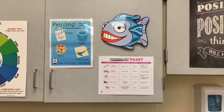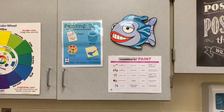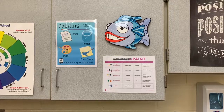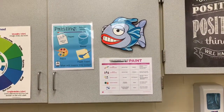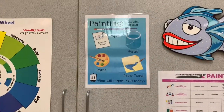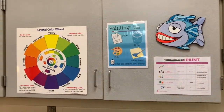All right, guys. First of all, I want to tell you what a great job you did last week with opening up the drawing station. I haven't quite decided what I'm going to call all these yet. But this week, we are opening up the painting station. I know you guys love painting, and I'm excited to share that with you.